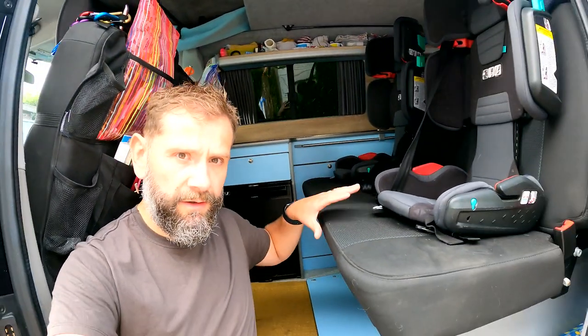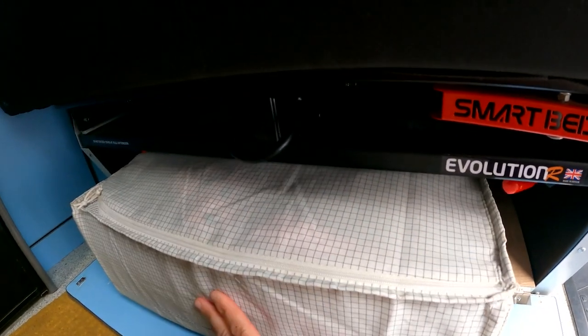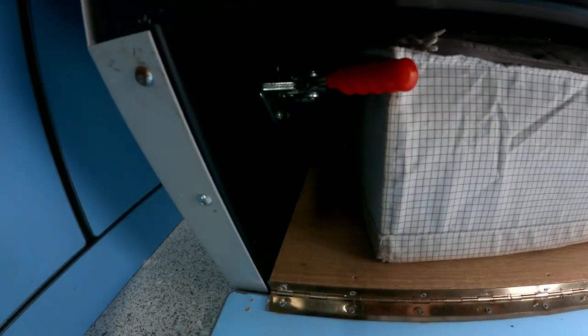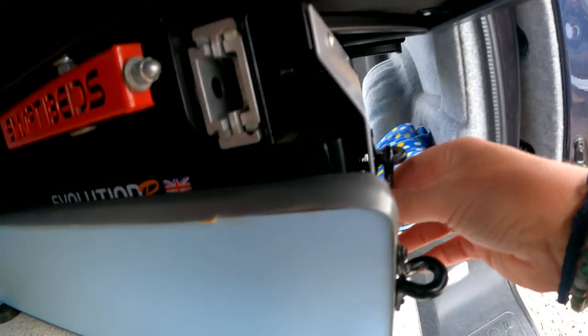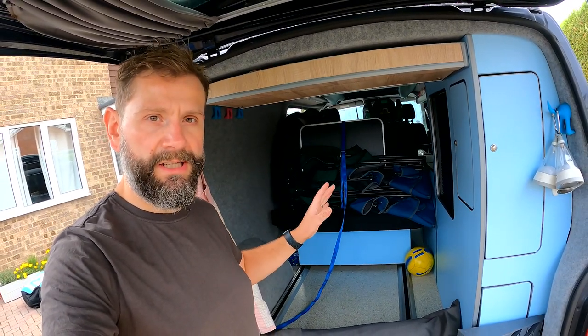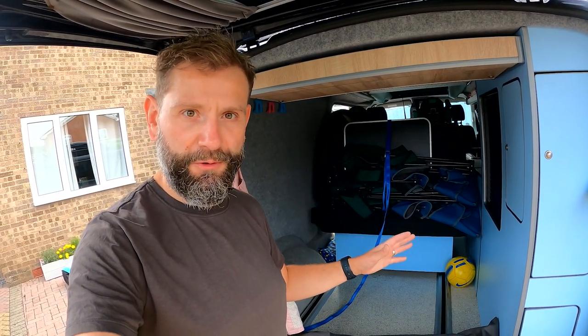I'll show you where we store the kids' clothing. All their stuff is stored under the bed here under the rock and roll seat in a handy IKEA storage bag which fits nicely in there. There's space down either side as well. The seat flips up and there's a clutch to keep it in place. Now the seats are in the passenger position and I'm going to start filling the boot and side locker with our clothing, awning, paddle boards, external fridge, and everything else we take with us.